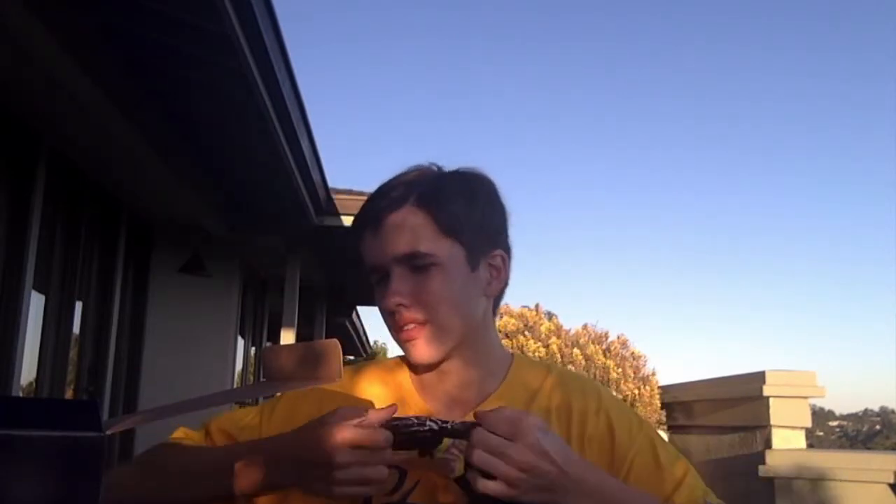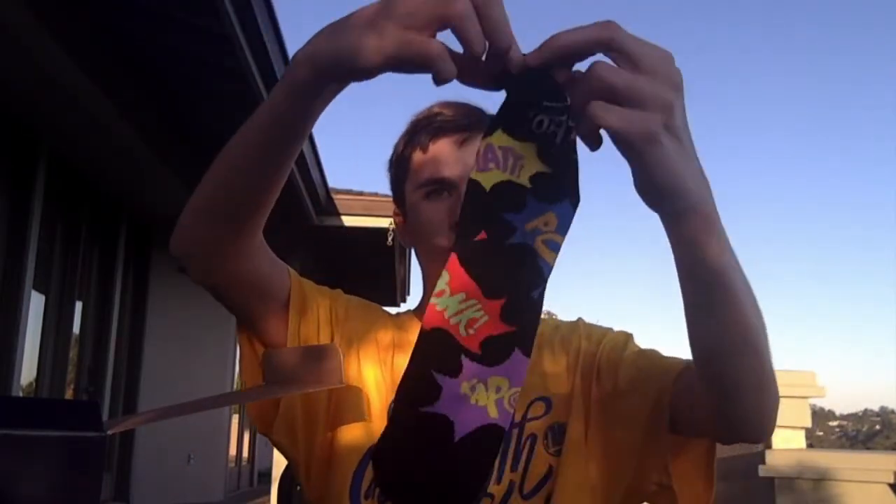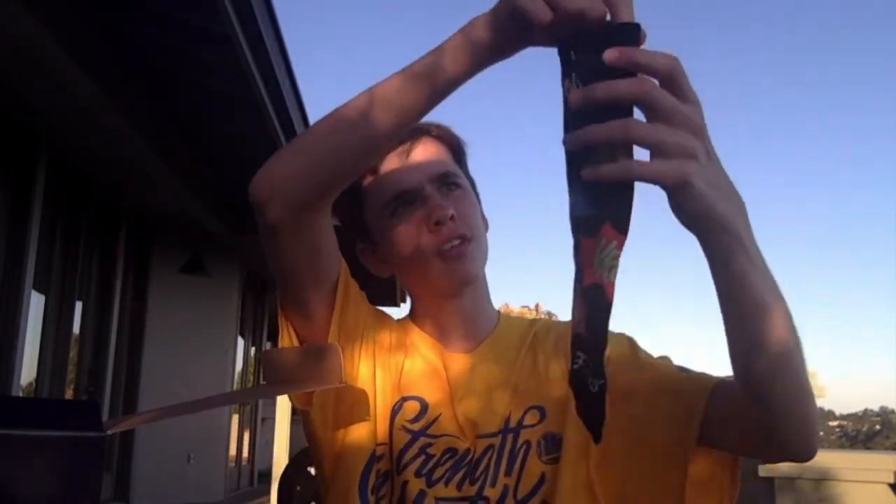Let's go on to the next thing, which is the wearable — we actually have a pair of socks. These are sort of themed; they aren't really exactly from the show. It's kind of like what was on the side of the box, where it has all the different sound effects — pow, splat. They have the Batman logo up top and are colored in regular colors. Some cool socks.